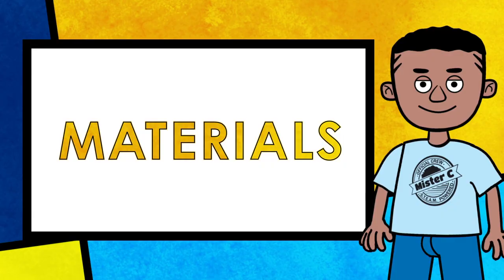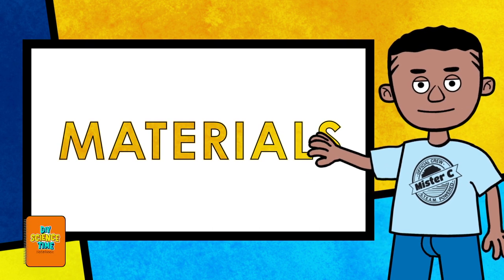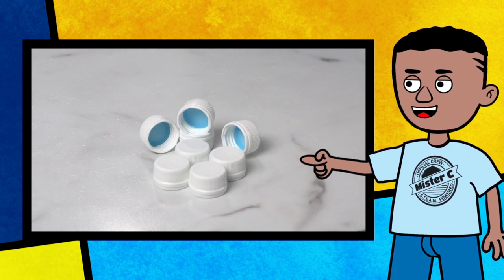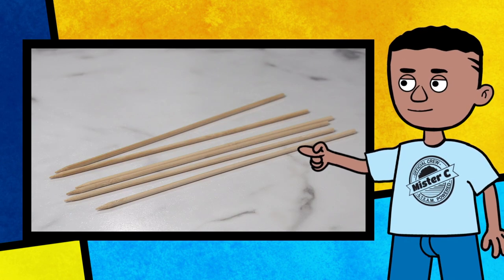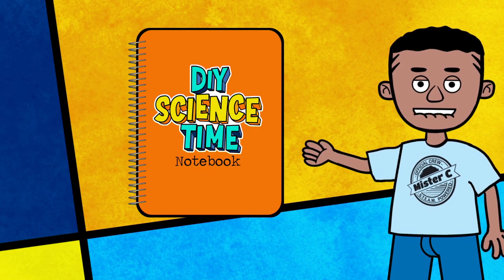Let's check those out. To build a magnet racer, you want to collect the following materials: circular magnets, a paper towel roll, plastic wheels or plastic bottle caps, tape, straws, skewer sticks, and most importantly, your science notebook.